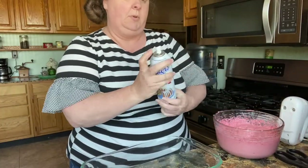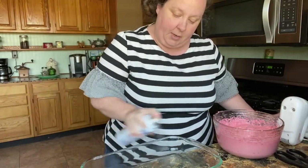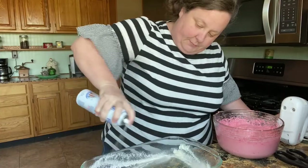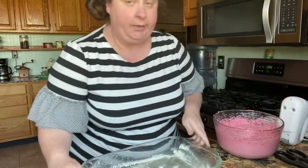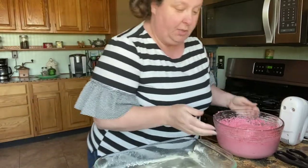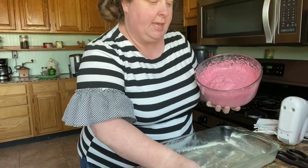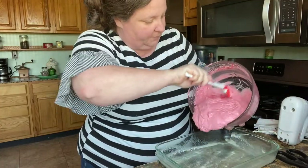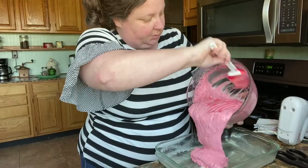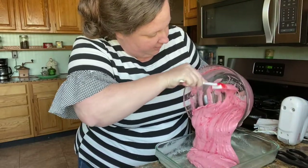Now let's spray our pan. I like using Baker's Joy because it's got the flour in it. I usually use a lot — probably more than you would, but I like to make sure it works. Now let's put our cake in here. We're just gonna cook this on 350 until it's done, until it pulls away from the sides. That's the way you know it's done, or you can stick a toothpick in the center.